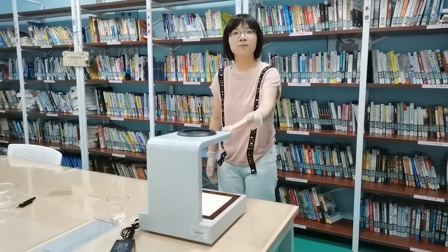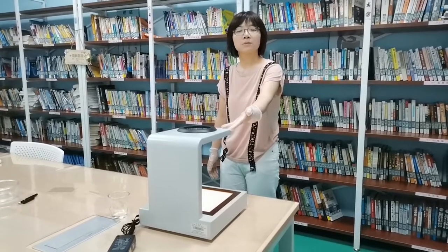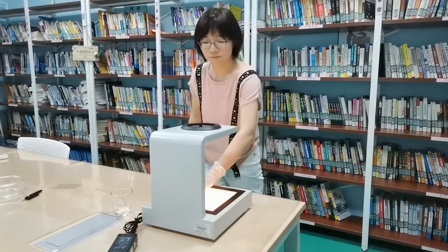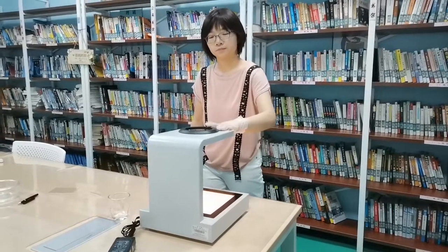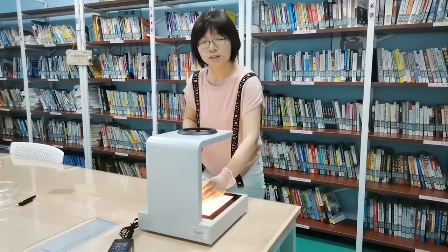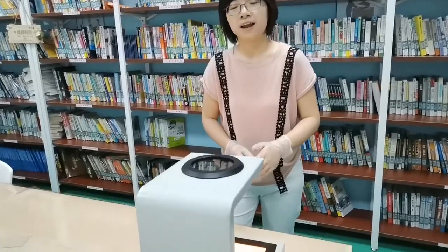Just like this one, a polariscope basically consists of two cross polarizing filters — one on the top, another one on the bottom. On the top is an analyzer. When putting on a water glass, we are supposed to see dark and light strips from the analyzer.